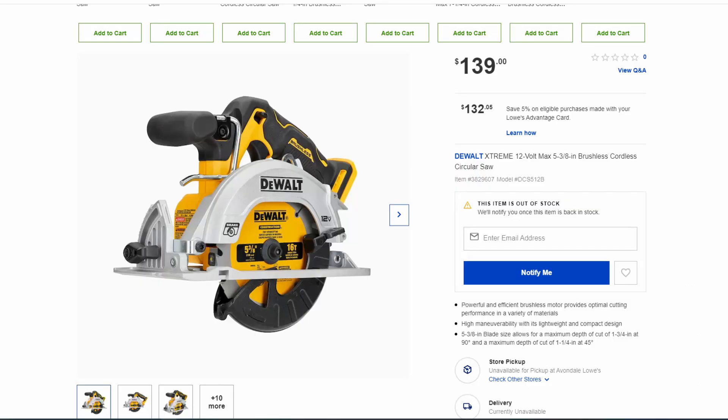Hey friends, this is Jim with Philly Fixed. Welcome back to the channel. I'm excited to show you guys some new DeWalt tools that are coming out — some that have been announced and others that we only know about because Lowe's has listed them on their website. So let's get right into it.